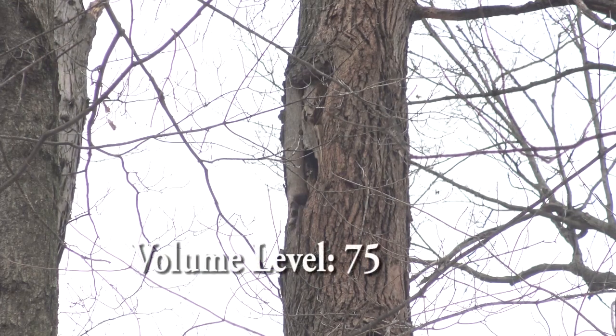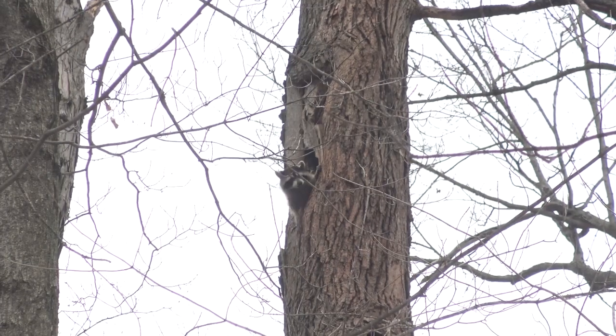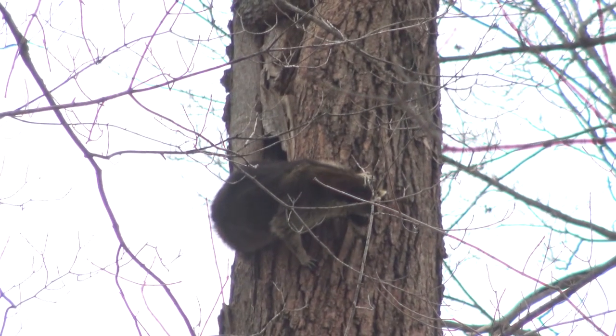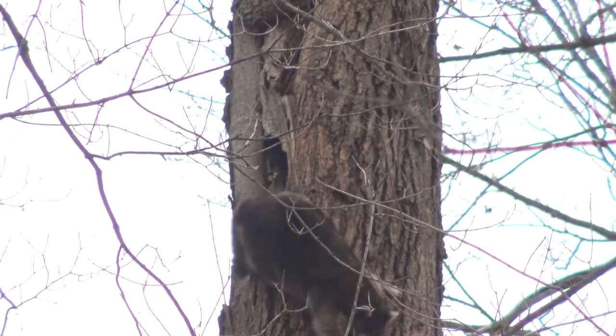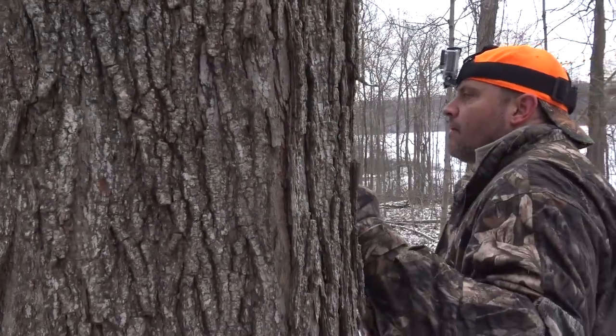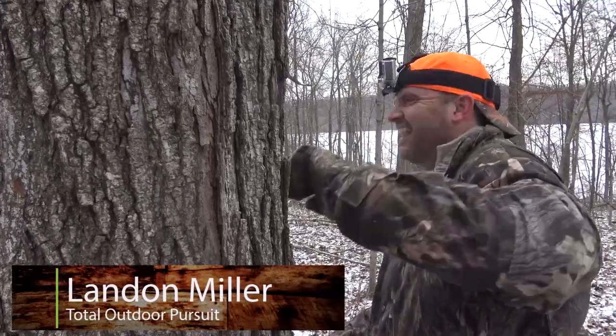Then kick the volume up to 75%. At this point, they know that other coons are right behind them and they better get out there and figure out what's going on. Try this volume level approach and I think it'll help you get more coons, because you never know what coon is going to be in there — whether it's a submissive one or a dominant one.